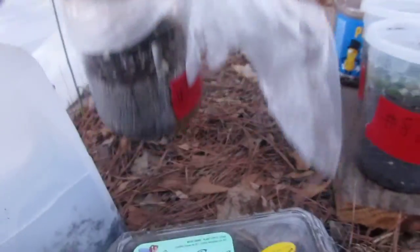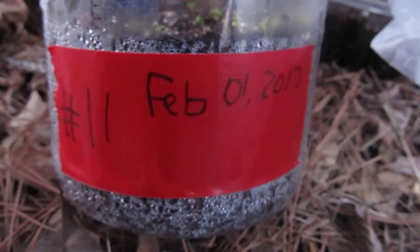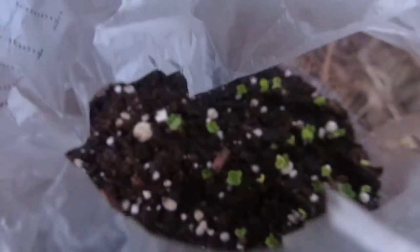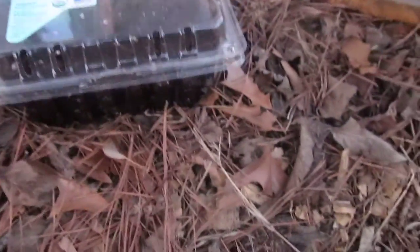I was quite surprised by this right here. I planted this on February 1st, and just today — which is February 7th — I came out and there are already sprouts. Right off the top of my head I couldn't tell you what this is. It's number 11; I have to go look in my notebook.